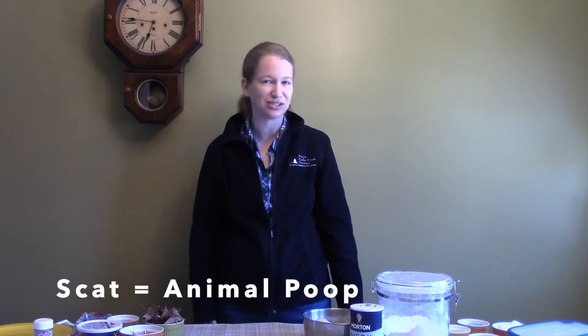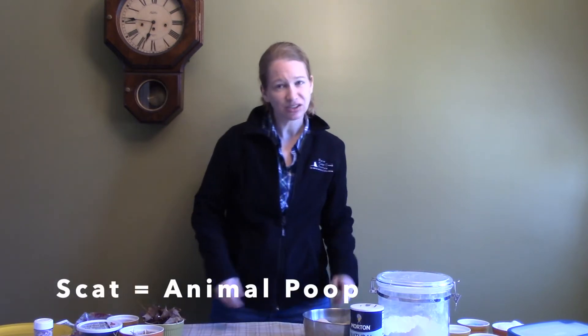Hi guys, it's Ellen Holste, Community Program Manager at Pierce Cedar Creek Institute. For today's activity, we're going to make our own scat. Do you guys remember what scat is? Scat is basically another word for animal poop or feces or whatever you want to call it.